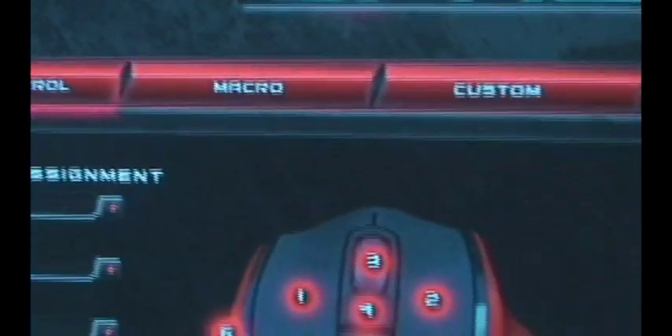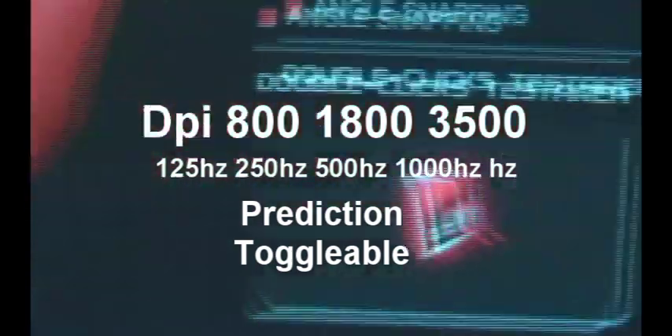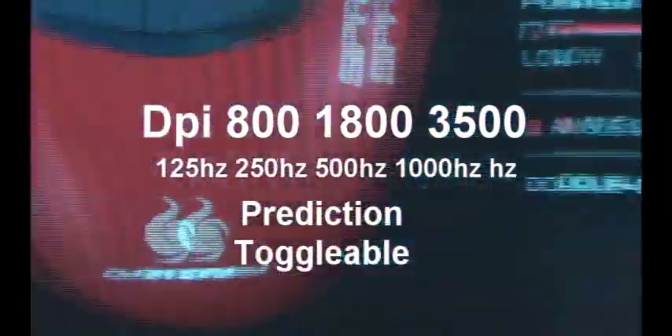These are the drivers. In here you can assign all your keys, add macros, disable and enable prediction, and toggle between the different Hz options: 125, 250, 500, and 1000. You can also toggle between the different DPI settings, which are 800, 1800, and 3500.